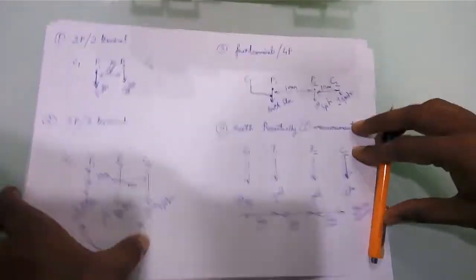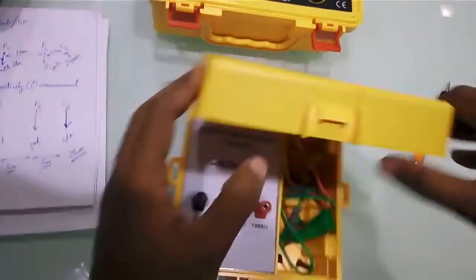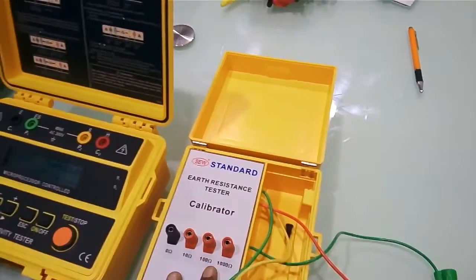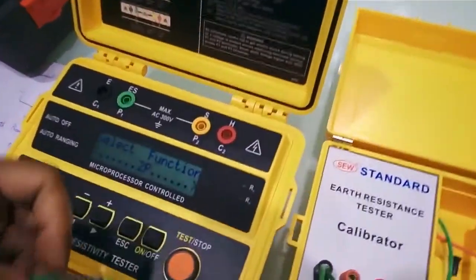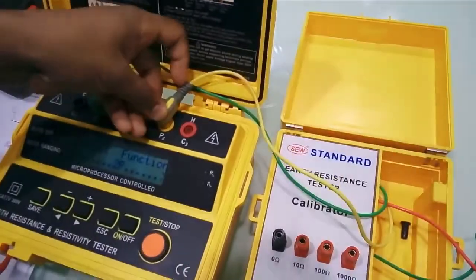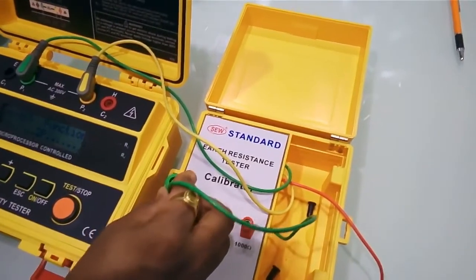We have a standard resistance tester calibrator in our lab that we use to calibrate all our earth resistance testers. Let's check how we get the measurement in our lab. For a 2-pole measurement the function 2P is selected, and the connections to consider are P1 and P2, simulating an earth electrode offering some resistance.